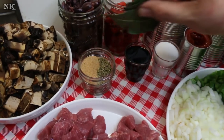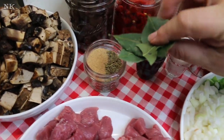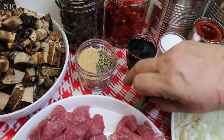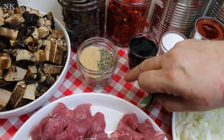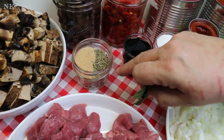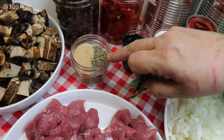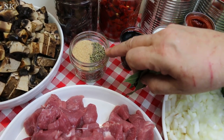We're also going to be using some flavorizers. In this little jar I have four large bay leaves from my garden, and then I also have a tablespoon of Italian seasoning, a tablespoon of dried basil, a tablespoon of dried oregano, a tablespoon of roasted garlic powder, and a teaspoon of dried thyme. You can flavor this up however you like.